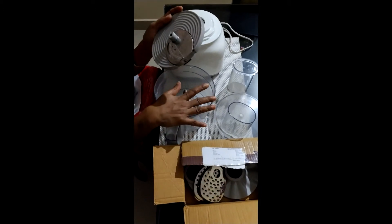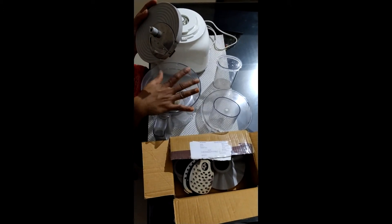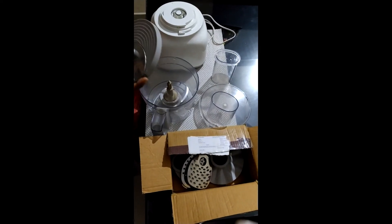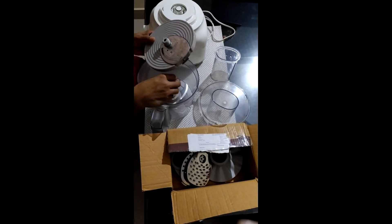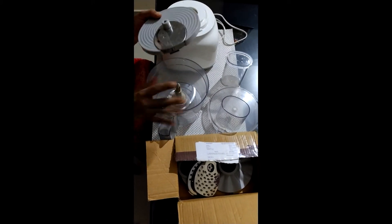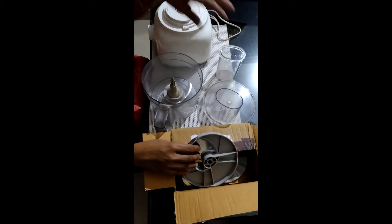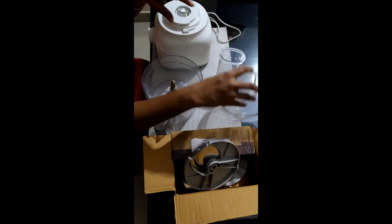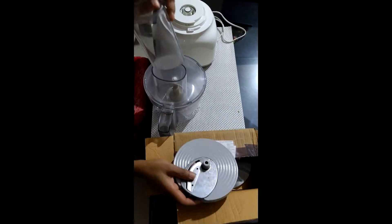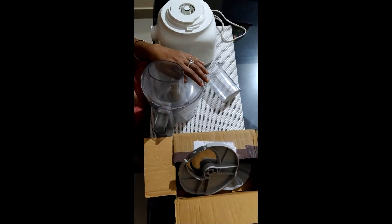We are going to drop the vegetables and make a slice of dry fruits and powder. We are going to make a large amount of ginger. We are going to make a slice of dry fruits. We will attach this to the side and cut it.